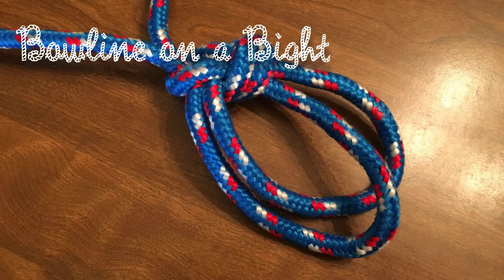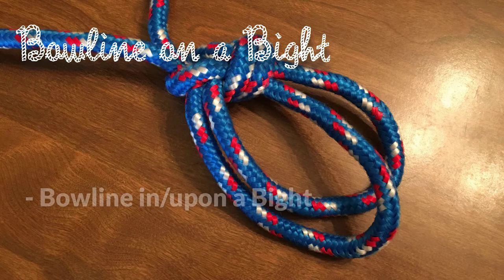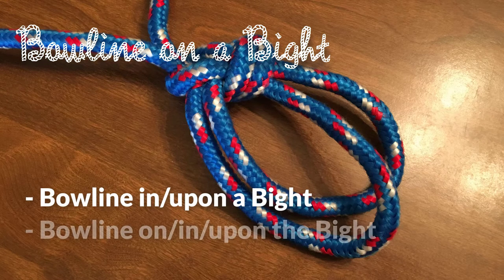Welcome back to the Knot of the Week series. This week we look at the Bowline on a Bight. This is also known as the Bowline in, on, or upon the Bight.